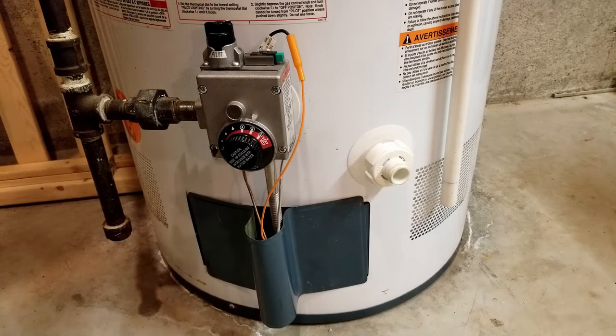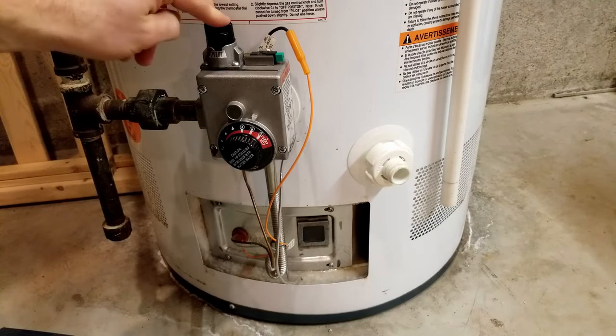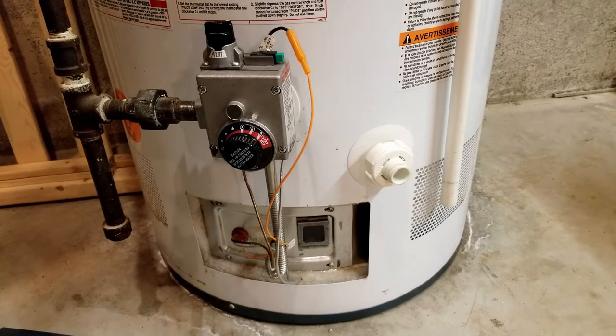To check if you're getting a spark, you can just pop your shield off on the bottom and then look through this window. When you're lighting it, you set your dial to pilot and push it down, hold it as you hit the spark igniter. I'm not going to do it now because my water heater is running, but that's what you do. And when I did that, nothing happened in here.